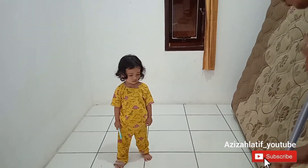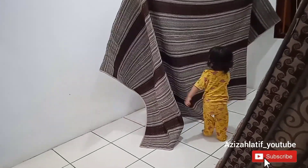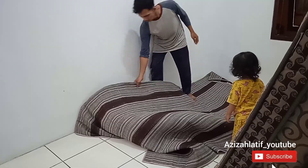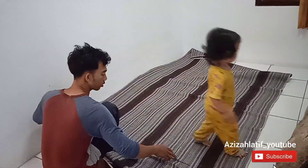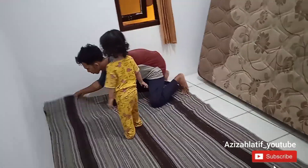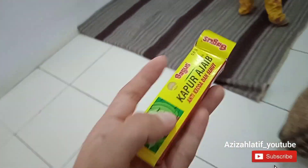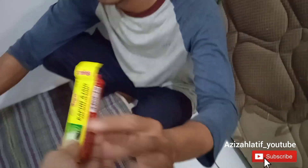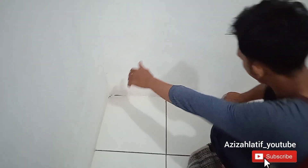Lanjut ke video, tadi udah kita beresin semuanya, udah disapu. Di bawah kasur tadi banyak sampah-sampah karena aku jarang banget ngangkat kasur ini soalnya berat. Suami aku juga males kalau harus sering-sering angkat kasur. Aku pernah lihat temen ngontrak, kasurnya diangkat kalau siang. Kalau aku nggak berani soalnya takut anak aku ketimpa kasur karena kasurnya berat. Sekarang kita baru bersih-bersih, ini beda posisi supaya nggak terlalu bosan.